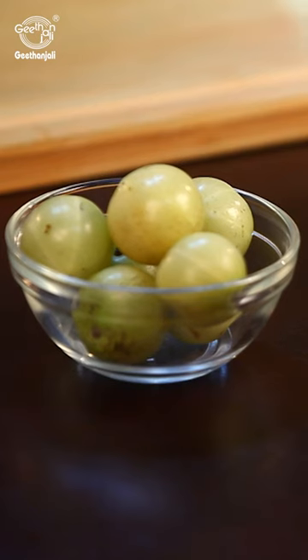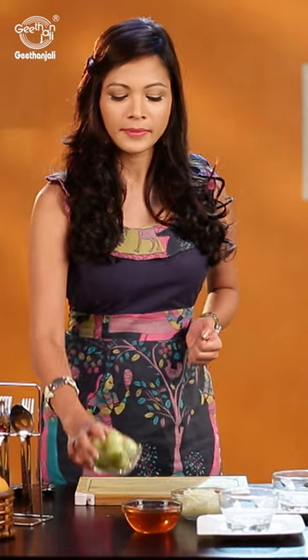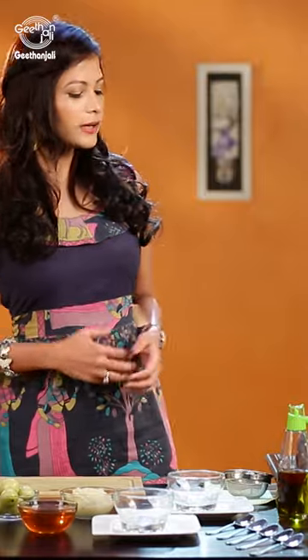Here are some home remedies to boost your energy and help you get on your feet. First, take some Indian gooseberries — about four to five of them, also called Amlas. Make a paste out of them. Now put about 300 ml of water in a pan, and once it's a little hot, add the Amla paste to it.